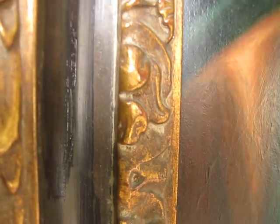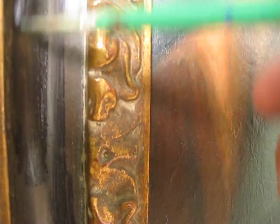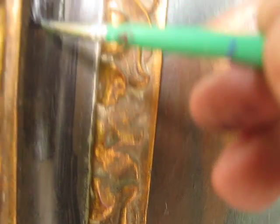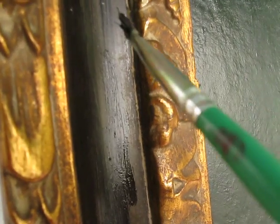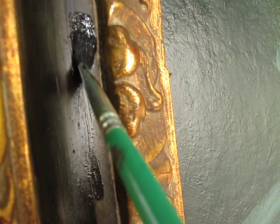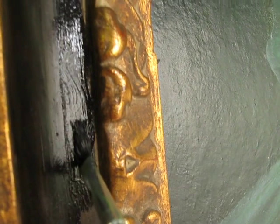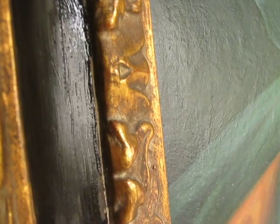This is going to dry kind of semi-gloss, a little bit semi-gloss. We want to go right up to the line right here. We don't mind a little bit of that dust — there's some good dust in there, and I kind of want to keep that dust a little bit.